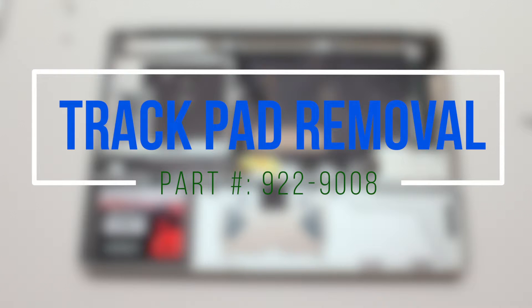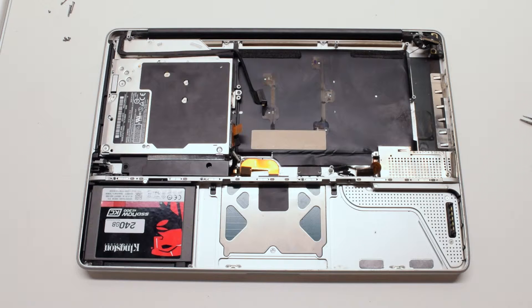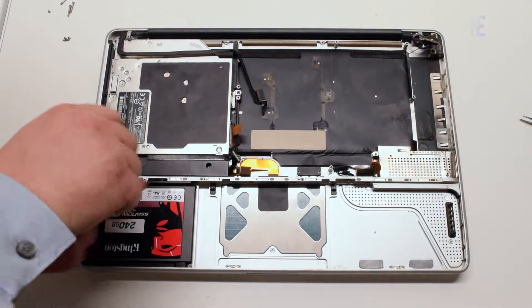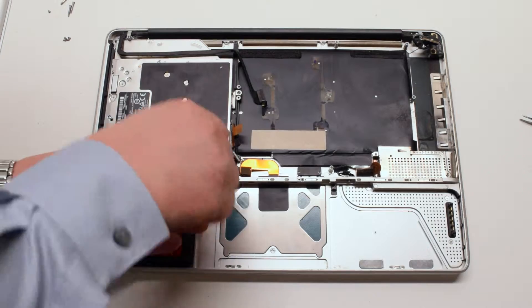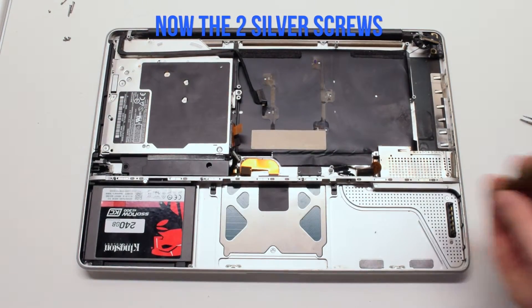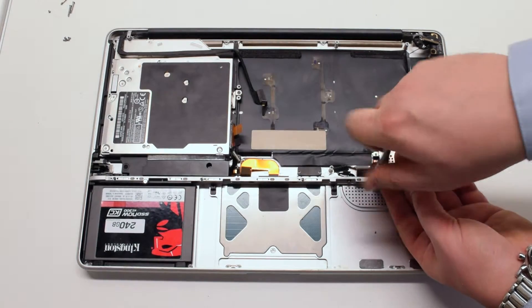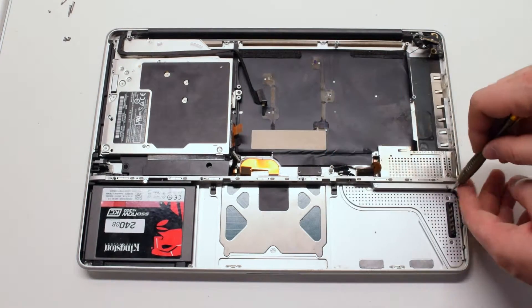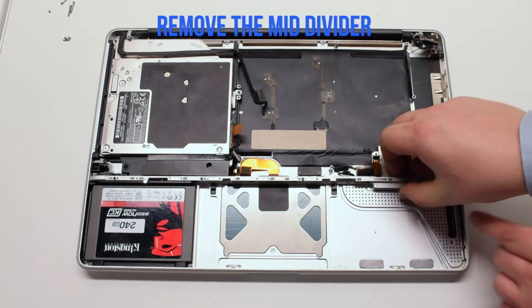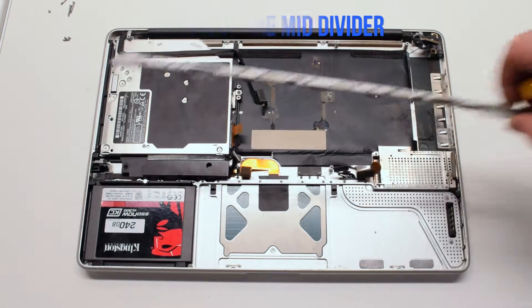Trackpad removal. Begin by removing the three black Phillips head screws along the mid divider — you can leave them in place but unscrew them. On the right side of the divider, remove the two silver Phillips head screws. Removing these five screws should free the divider and you can move it out of the way.